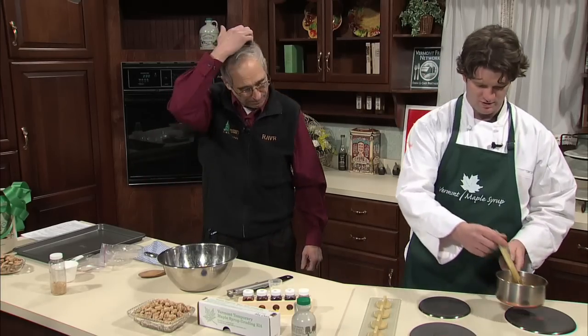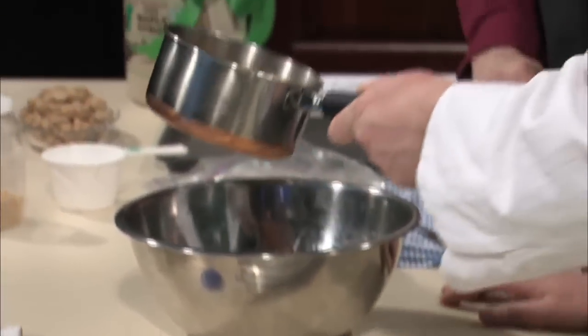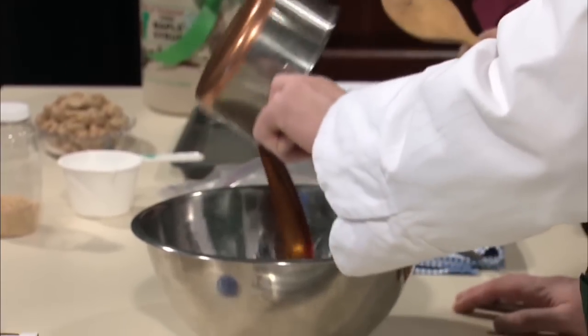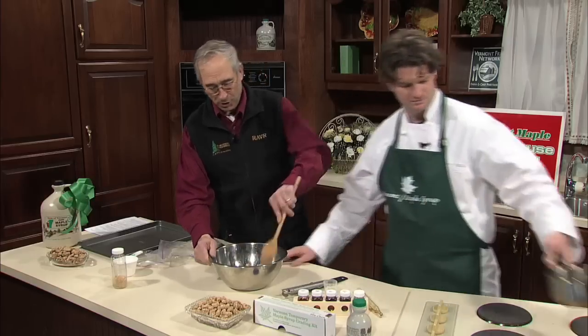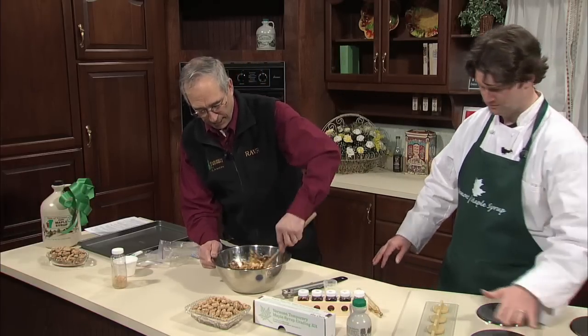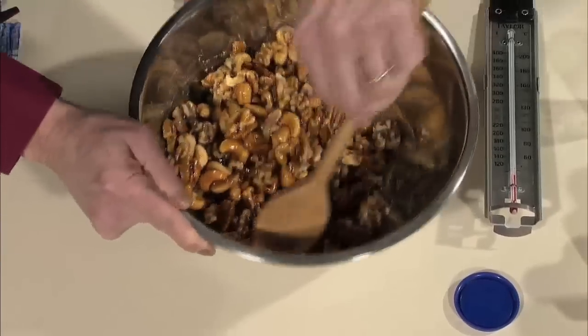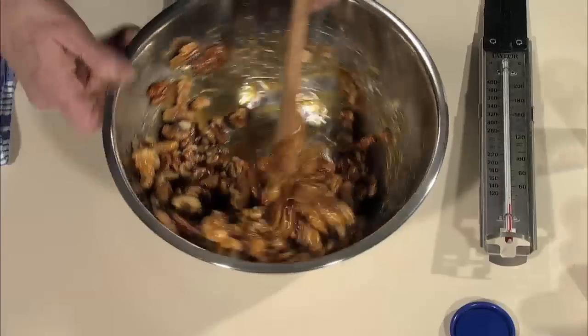We're at temperature. We're simply going to pour the syrup right directly into the nuts. Just dump it right in. And we're going to stir — that's going to give a good coating of this syrup mixture all over the nuts. You are really working this — it's going to take you out of breath for a little bit.